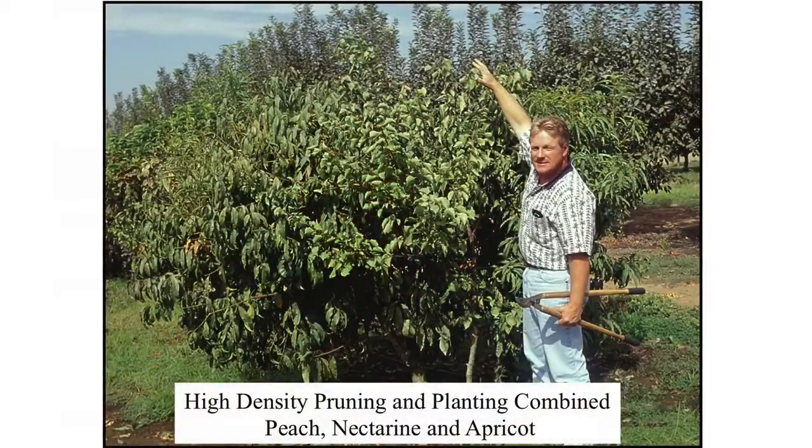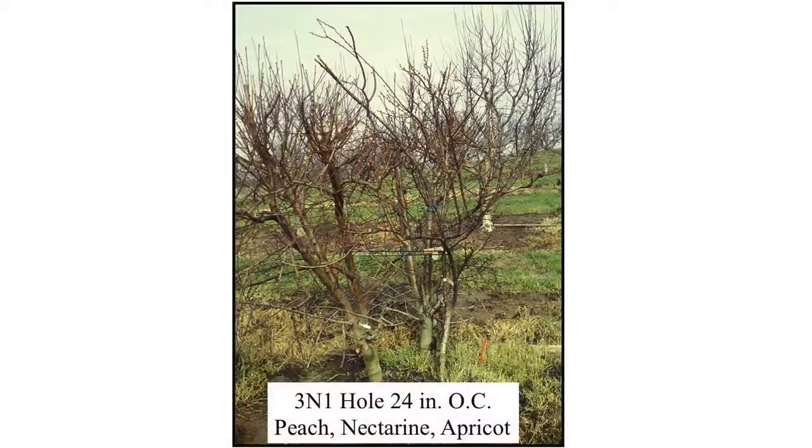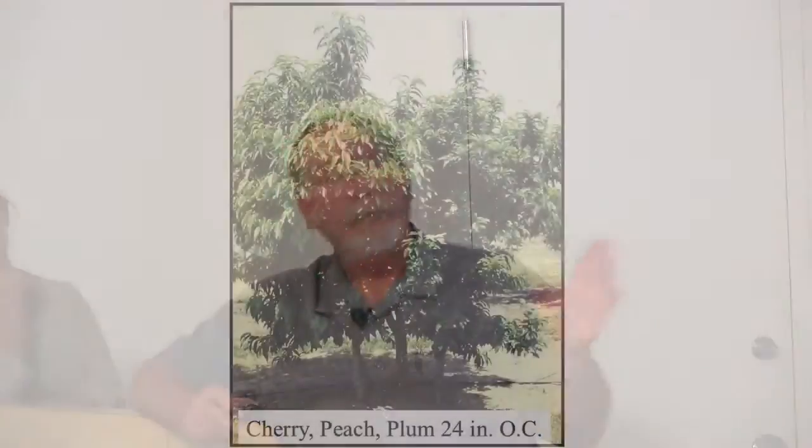Combined varieties that are compatible — here's peach, nectarine, and apricot. High density plus size control equals backyard orchard culture — everything we've talked about today. Three-in-one: peach, nectarine, apricot. The shots look rough and they are because we don't spend a whole lot of time on any of these trees. The concept is not to keep trees manicured — it's to keep them size-controlled so they fit into a small area. How you choose to maintain them is entirely up to you. Still 18 or 24 inches apart.